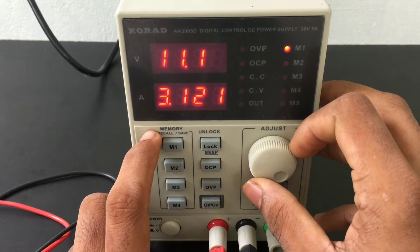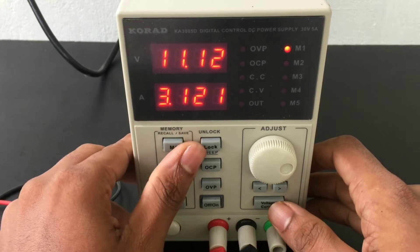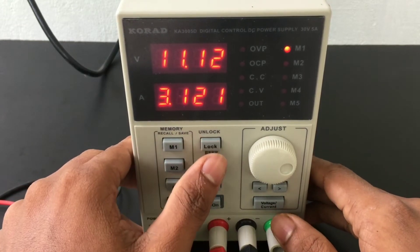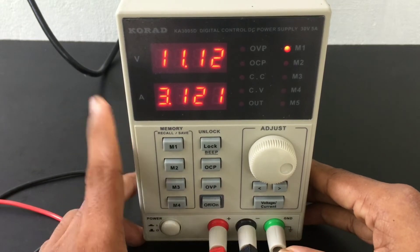At 11.1215, let's change the digital button. The lock button on the PIN is the lock button. Then we press the button and the voltage is set to 11.1 volts.